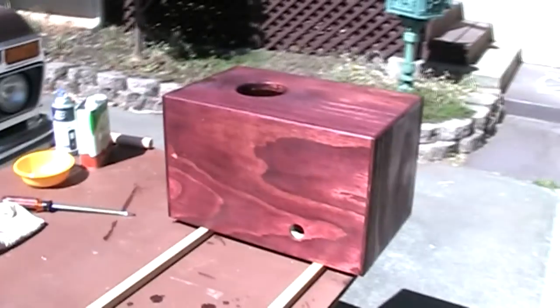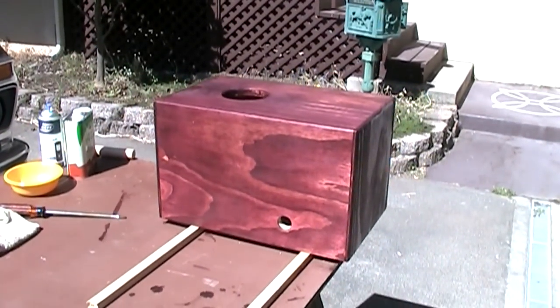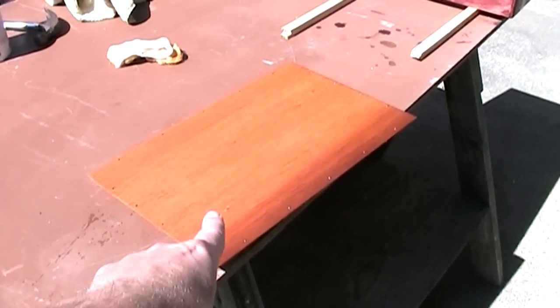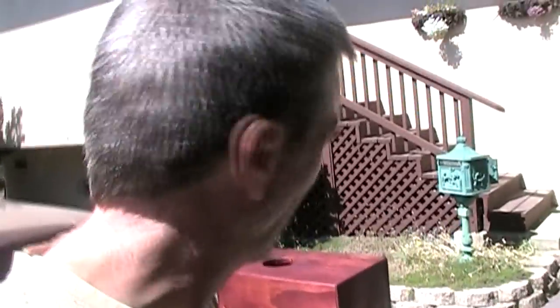But I did decide to stain my cajon because usually they are very colorful. I found a kind of burgundy colored stain that I'm going to use for the box, and for the tapa — that's the mahogany plywood that I picked up — I've stained it a golden oak color. That's going to look really nice. What I'm doing right now is finishing it with lacquer, and let me show you how I'm doing that.